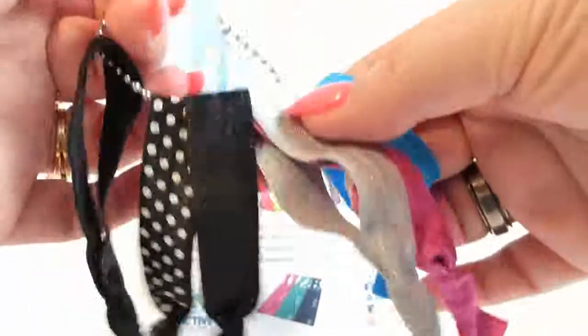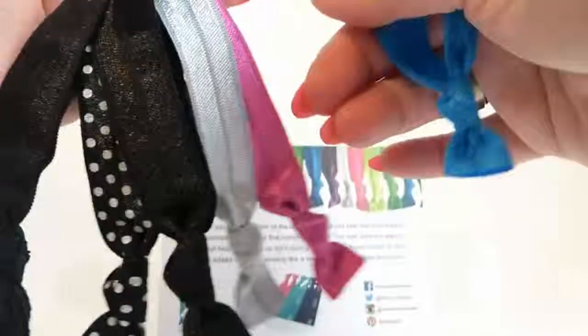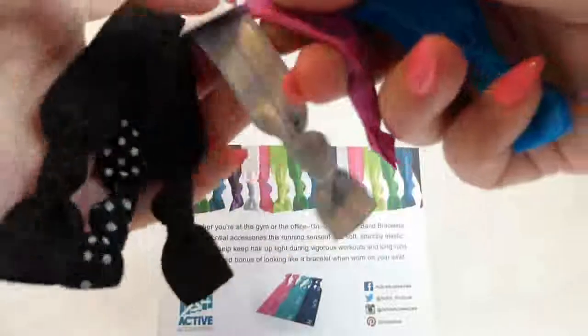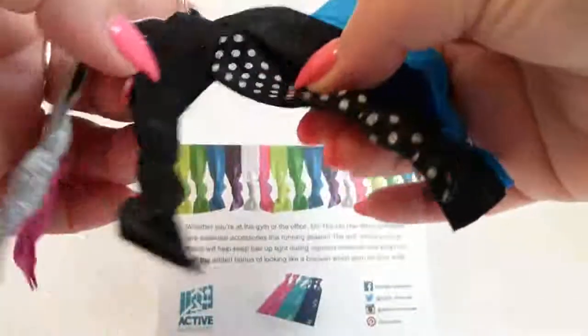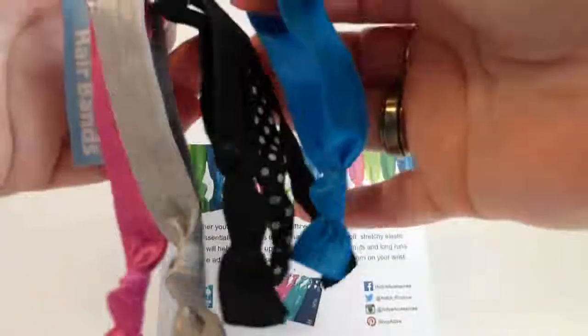They come in a lot of different coloring options — there are 12 different coloring options. Anything from this, which is the Bubblegum Pop package. They say all kinds of stuff, from 10K to 13.1 half marathon. There's a triathlon package, there's just an elegant package for night, there's a brown and white package. There are several different options — just check them out, there's a lot of different color options.